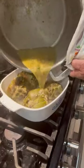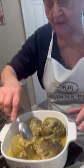Look at that. Don't forget the juice, right? No, no. It's all dark. Let me see. No, no. We're going to eat good today. They're beautiful. They're beautiful.